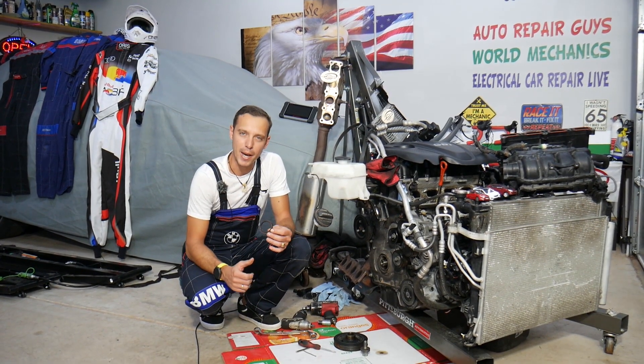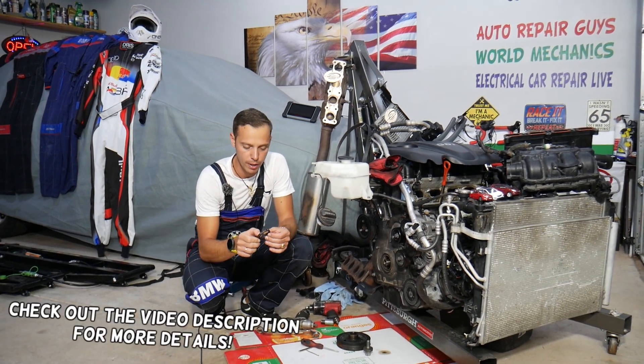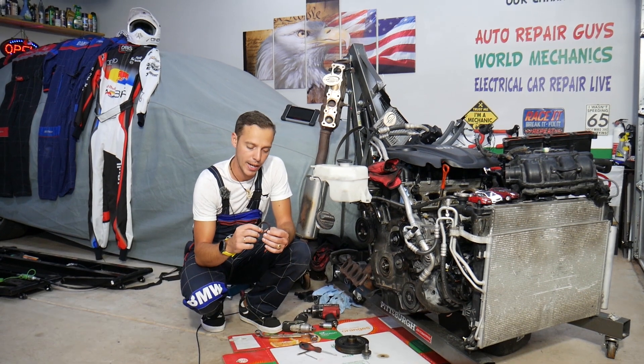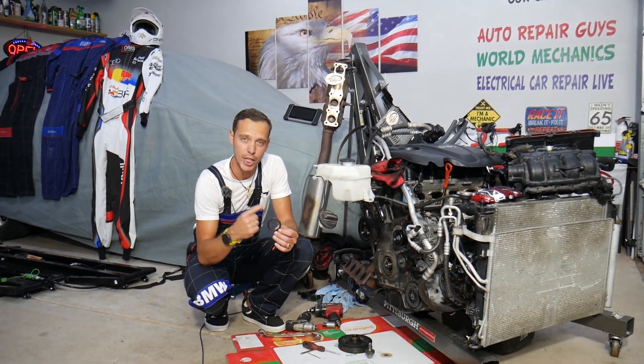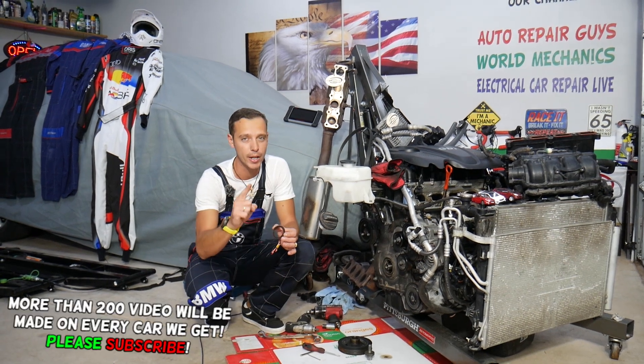Hey guys, welcome back to Auto Repair Guys. Thank you for watching and subscribing to the channel. Today will be a super helpful video for any of you trying to remove or replace the front crankshaft seal on a Hyundai/Kia 2.4 GDI engine. Stay with us — we'll cover how to do that with or without special tools.